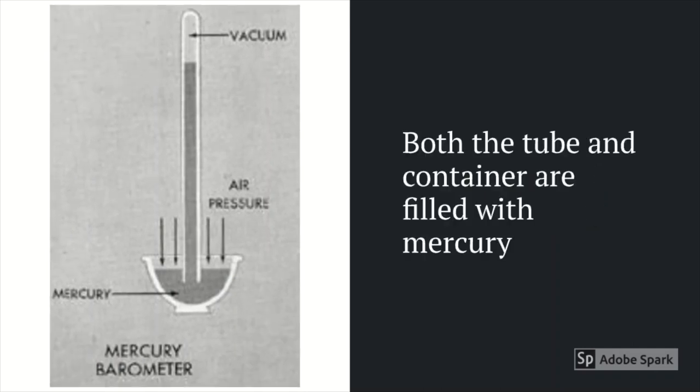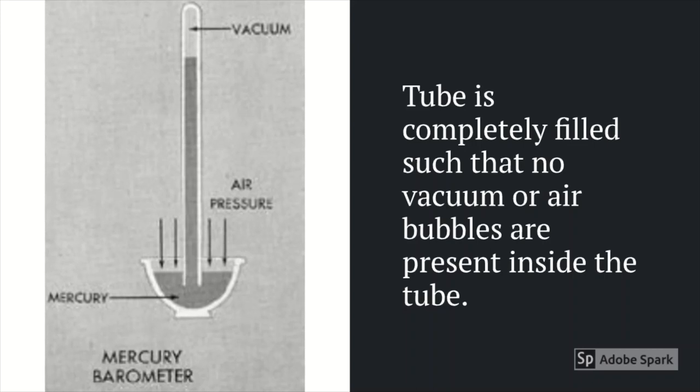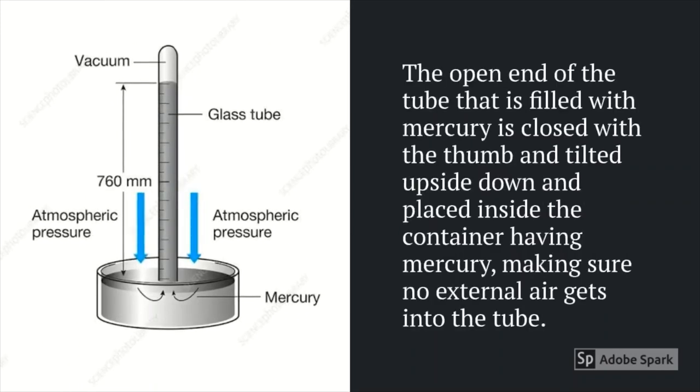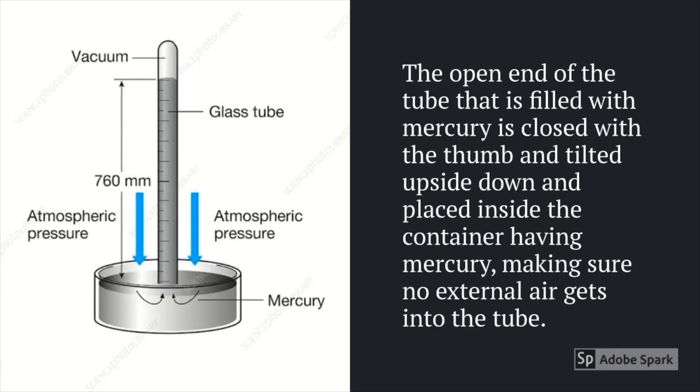Both the tube and container are filled with mercury, but the tube is completely filled such that no vacuum or air bubbles are present inside. The open end of the tube filled with mercury is closed with a thumb and tilted upside down, then placed inside the container of mercury, making sure no external air gets into the tube.